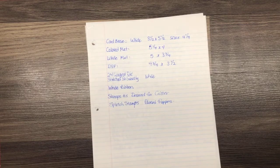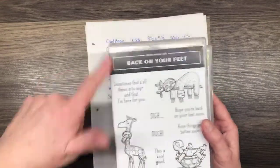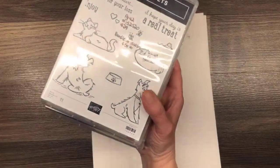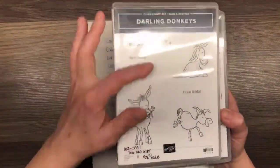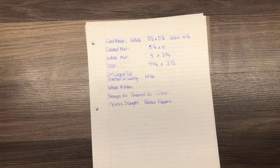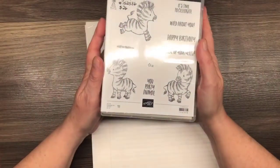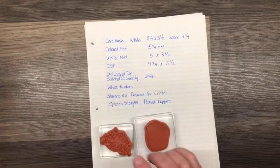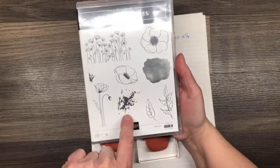We have tons of choices — we could do chickens, we could do this guy or any of these guys, the Snailed It guys, the Darling Donkeys. But tonight we are going to be using Hey Birthday Chick, Kangaroo and Company, and Zany Zebras. We're also using two stamps — these splotchy background stamps — this one and this one from the Painted Poppies Bundle.